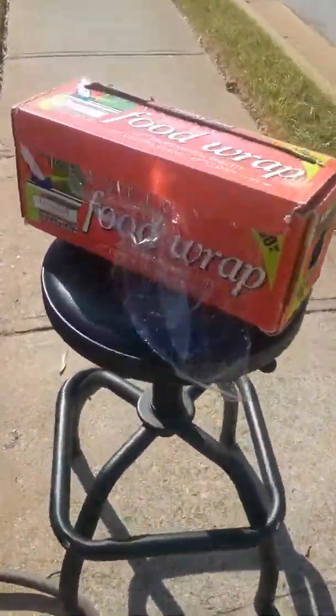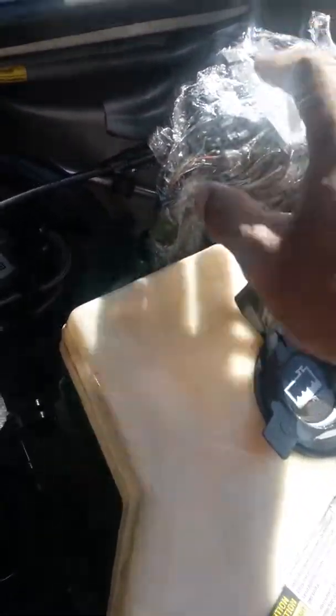The first thing I did was I took all my electrical areas and I used cheap food wrap — saran wrap. In doing so, I made sure that I covered everything. This is my computer module, and I definitely don't want those wires to get wet.